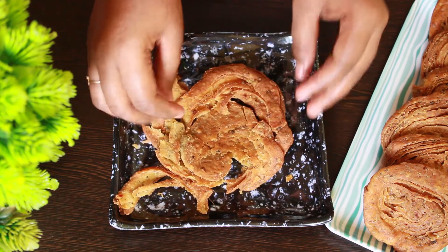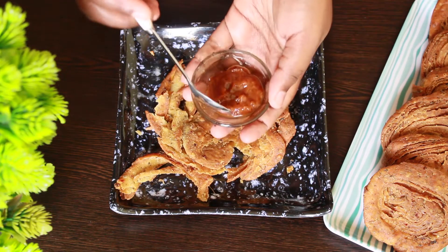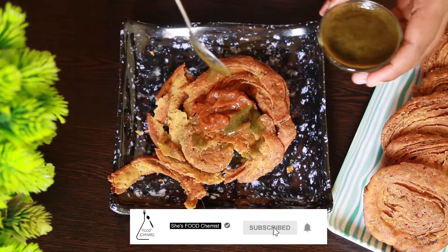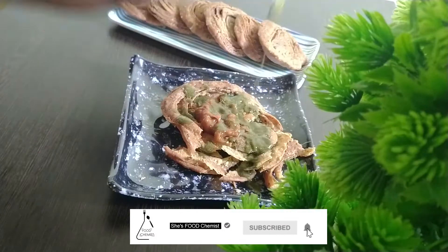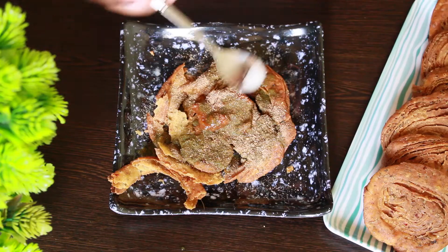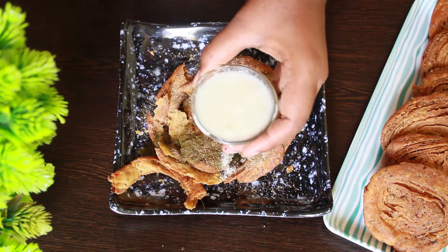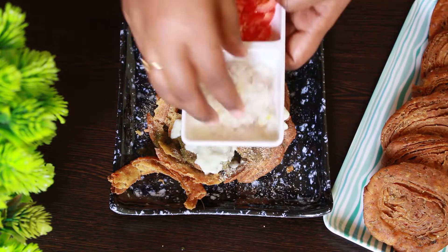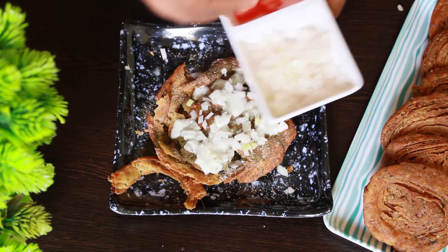For the fusion matri, take one matri and break it apart a little. Add one tablespoon of khatti meethi chutney, one tablespoon of mint chutney or green chutney, half a teaspoon of amchur powder, a little pinch of salt, two tablespoons of curd (the dahi), and then add finely chopped onions and finely chopped tomatoes.